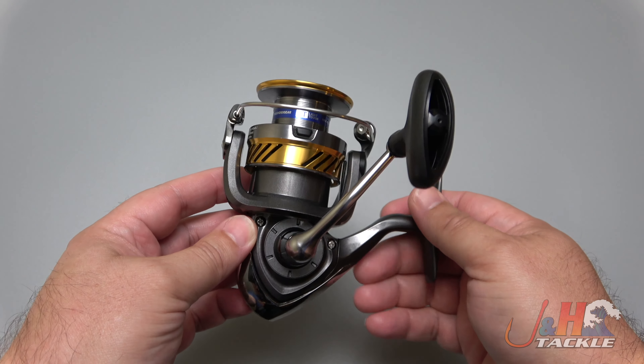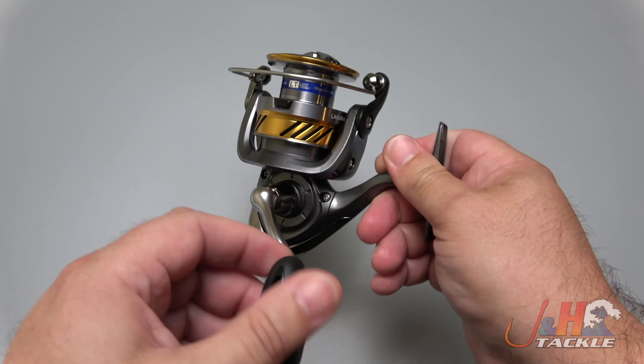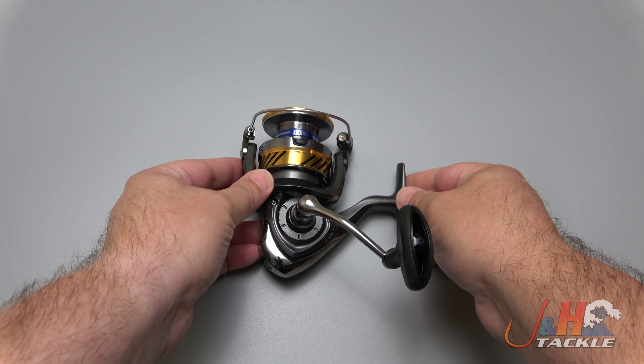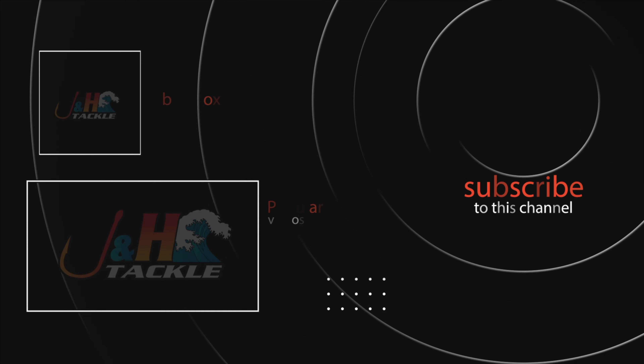This is something that Shimano and other manufacturers really don't do — they don't make a reel at this price that feels this good and holds this amount of line. So check it out: the brand new Daiwa Laguna LT 5000 spinning reel. You can get yours at jnh.com or on the J&H app.